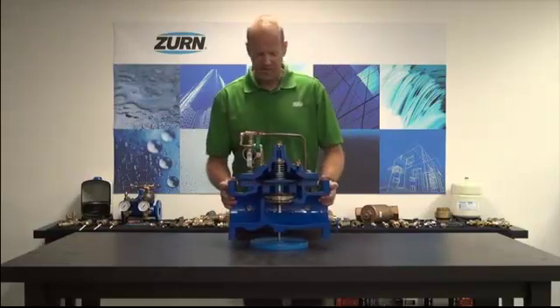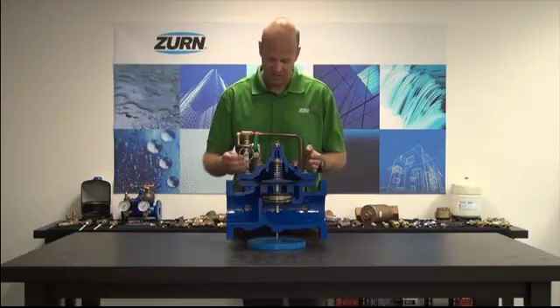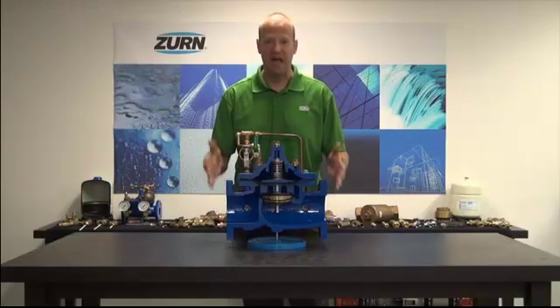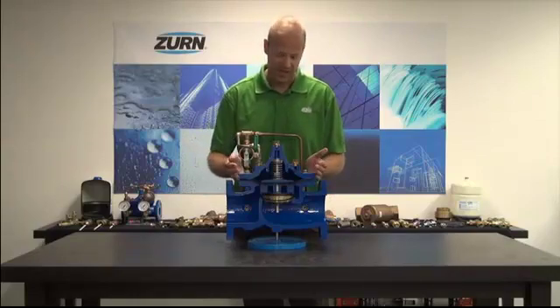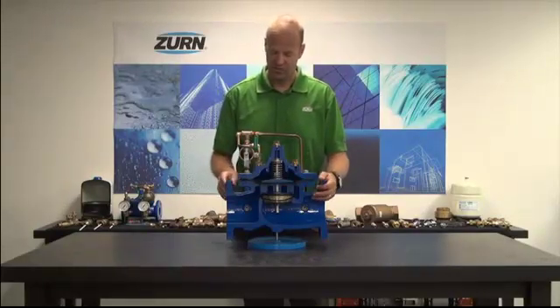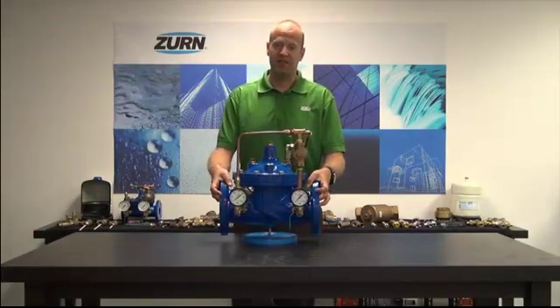All of the internals can be accessed via this top flange. So if you do have to service this valve, you don't have to take it out of line. You can remove the bolts on this top flange, pull off the top part, and access all of the internals of the valve. These internal components are available as repair kits through Zurn-Wilkins. The other great feature of this valve is it's fully lead-free compliant.